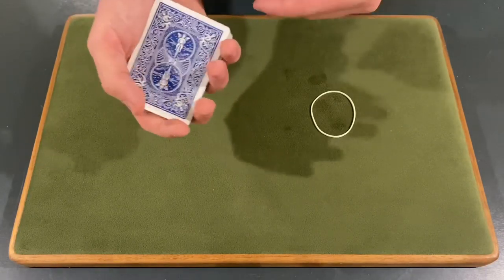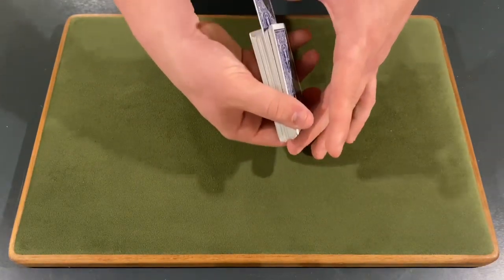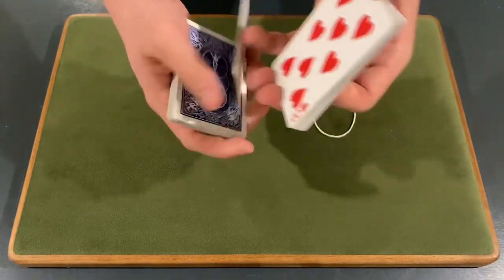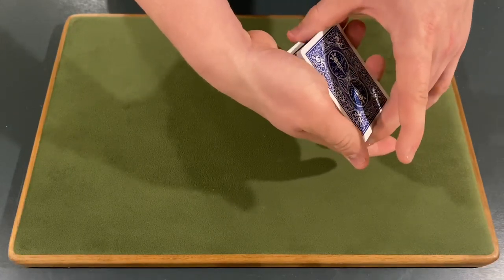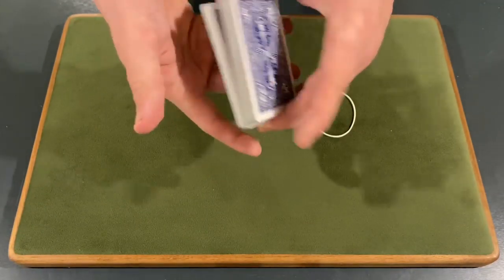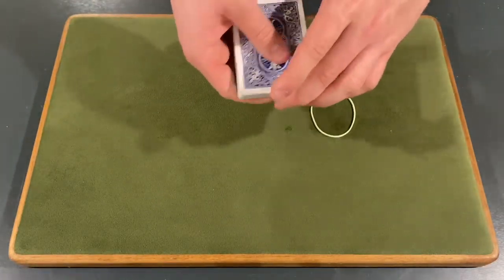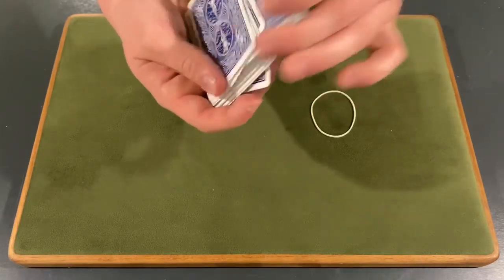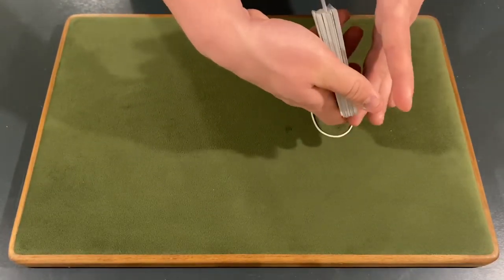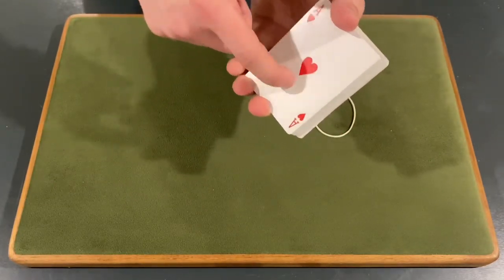Another way: take their card, place it into the center, and push down on the card as you push it in. This will create a natural break in the cards right above their selection. So, as you push in their card, push down and it creates a natural break. Then do a double undercut: take around half the cards from the bottom and bring them to the top, then take all the cards below the break and bring them to the top — that controls their card to the top of the deck. Then do another overhand shuffle, peeling off the top card and shuffling some cards on top, to control their card to the bottom.